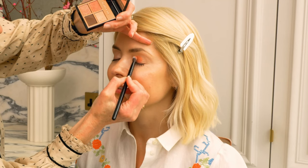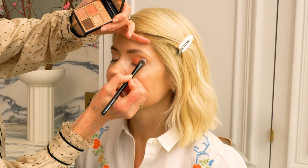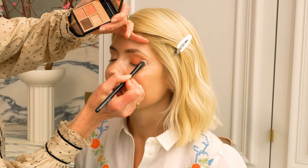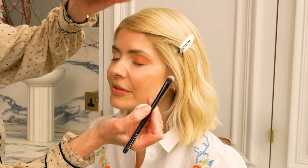Eyeshadow texture really varies, doesn't it? Yes — texture and pigment both vary. The dream is getting really good pigment with a satiny, silky, movable texture. When you get those two together, that's your winner. Some people find eyeshadow gets stuck in creases or goes quite dry — that depends on your eye and how hydrated it is or the shape of your eye. It's good to get a base in with your skincare beforehand.